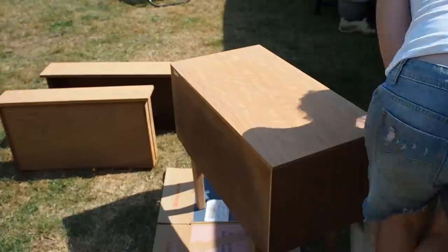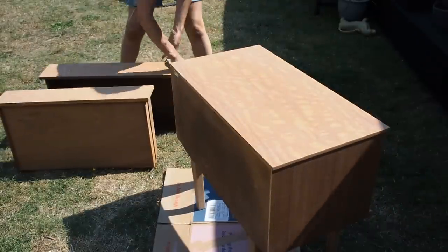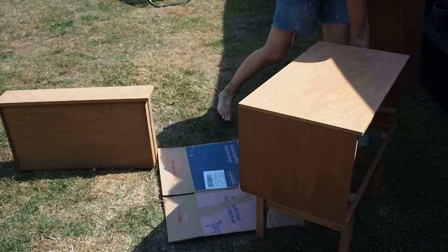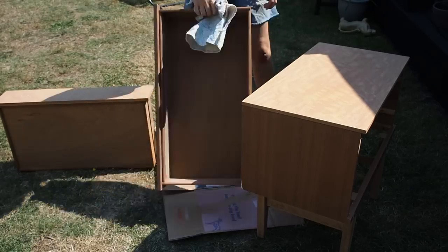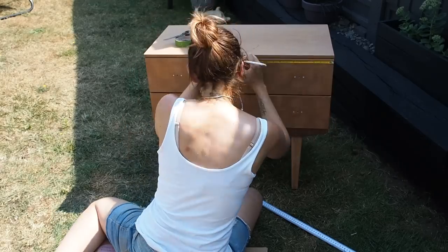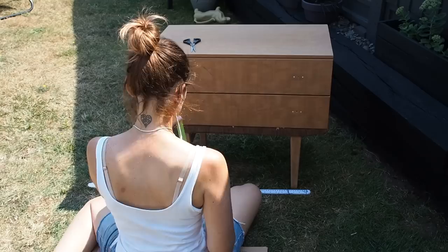The next thing I did was clean all that sanding dust off because you don't want it to get stuck in your paint. Just do this with a dry cloth — you can also hoover out the drawers and the unit just to get rid of every last bit of sanding dust. And then I got to one of the coolest bits: marking out the design with my masking tape. I decided to create a triangle design on the front.